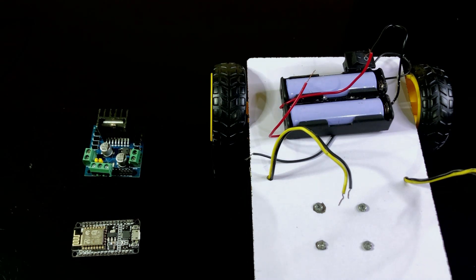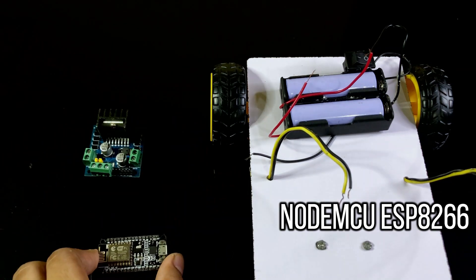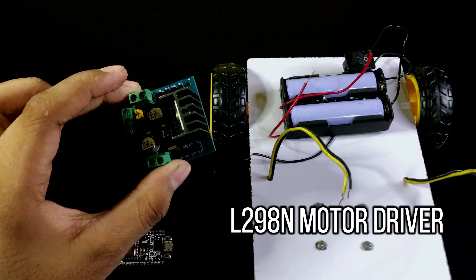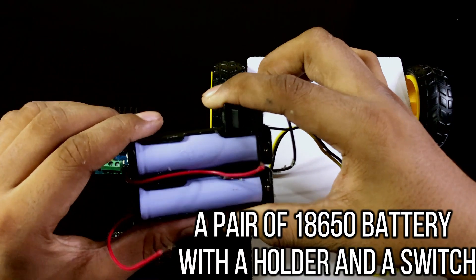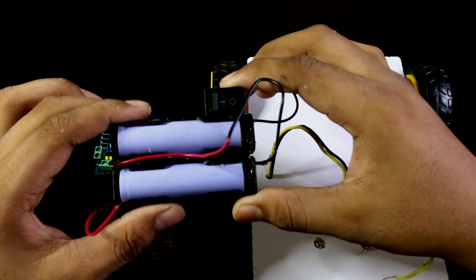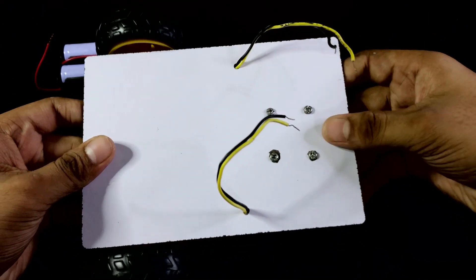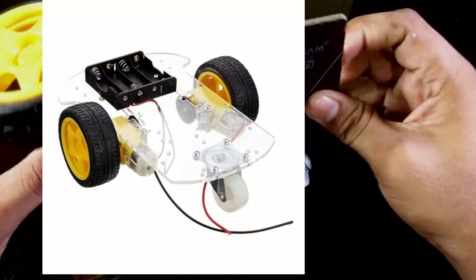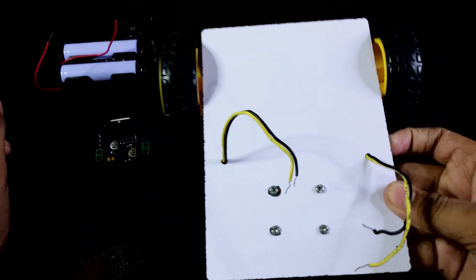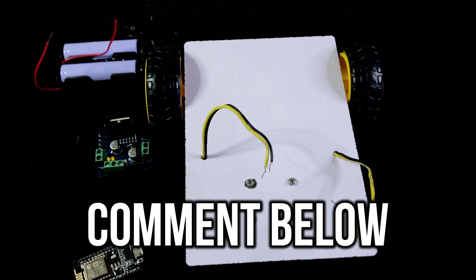For this project you will need a NodeMCU and an L298N motor driver, a pair of 18650 batteries with a holder and switch, and a tubular chassis. You can buy a tubular chassis kit from an online or offline store, or you can make a custom tubular chassis. If you need a video on how to make this type of chassis, comment below and I will upload a video on this.